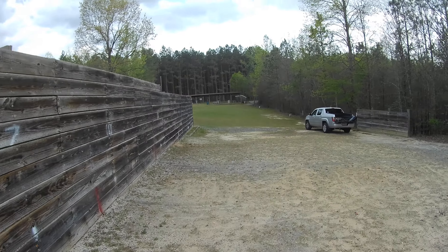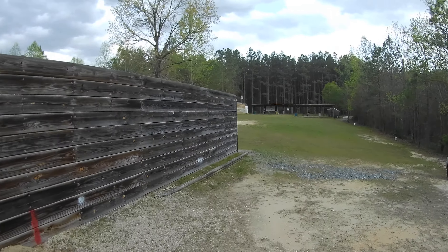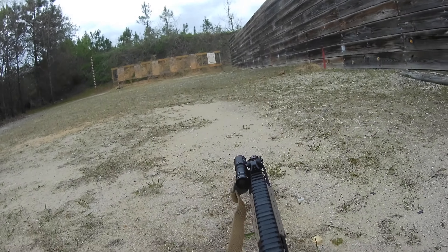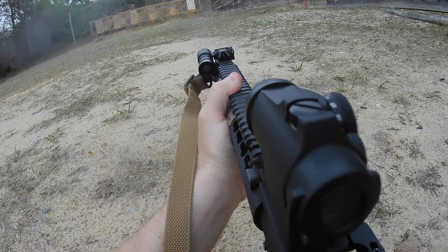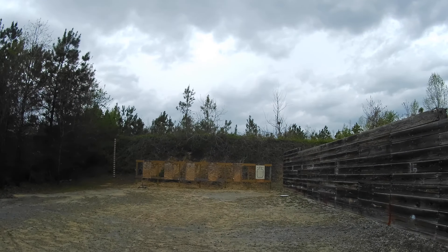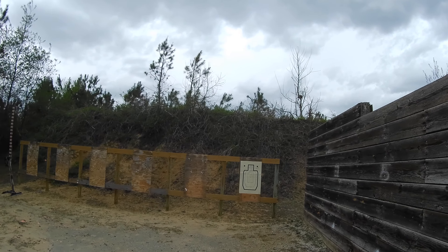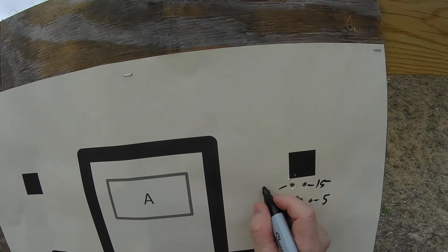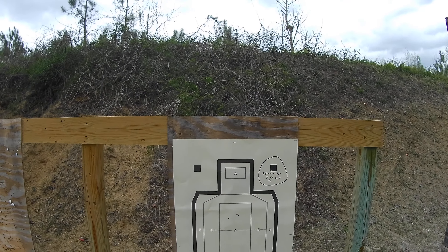And I'm going to take a prone at 25. All right, let's go take a look — woohoo, storm's coming in. So that is my close range holdover data from 25 yards in.